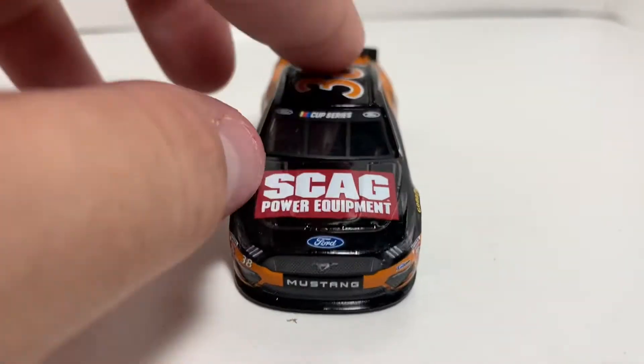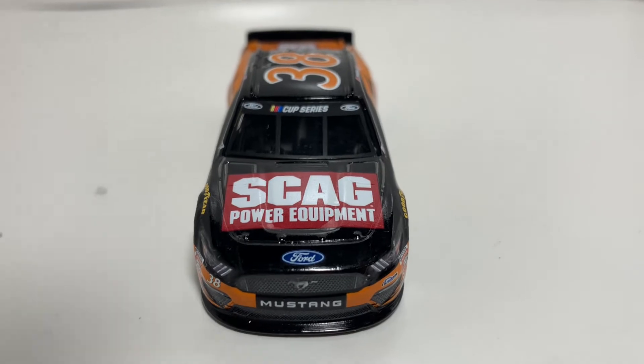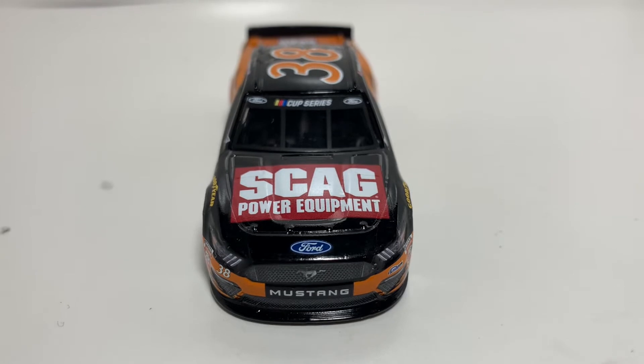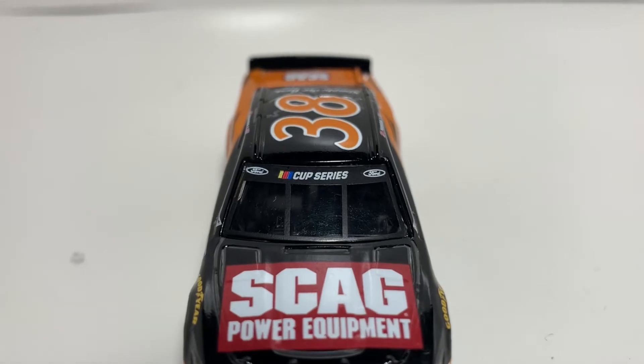Taking a look at the hood — you got the Scag Power Equipment logo. I kind of like the big red logo they went with, that's pretty nice. You got the Ford Mustang nose — nothing too much really going on there, looks pretty solid honestly.